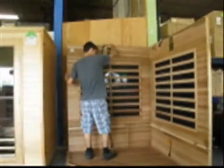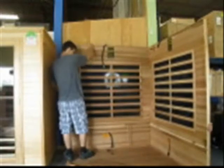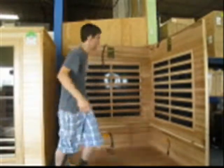You'll need at least two people to assemble your sauna, so be sure you have a friend to help you out. The first step is to line up the two back panels on top of the sauna base, making sure one panel slides into the other. Ensure that the two panels are tight together and fasten the clips on the side.